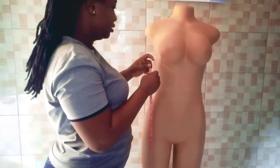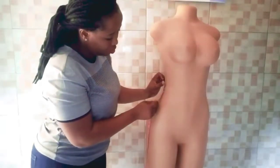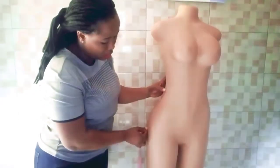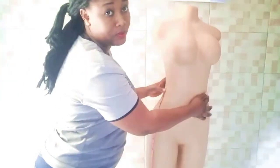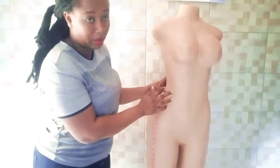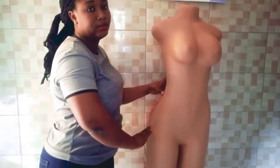The next part to take is the hip length from the waist to the hip, to determine the hip line. Here I have nine inches from the waist. You take from the waist down to where the back meets the highest part by the bottom side, and that is where you get your hip line.